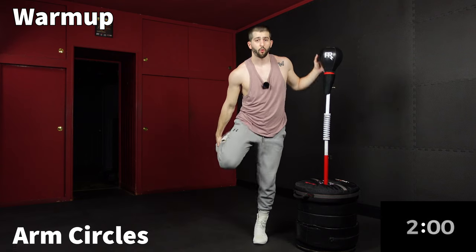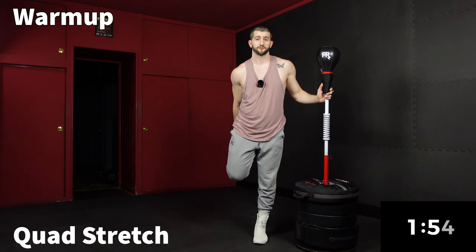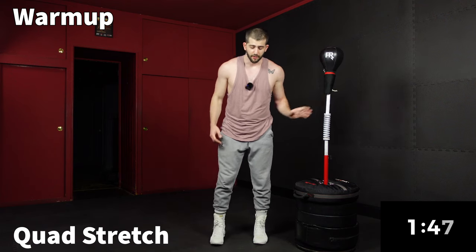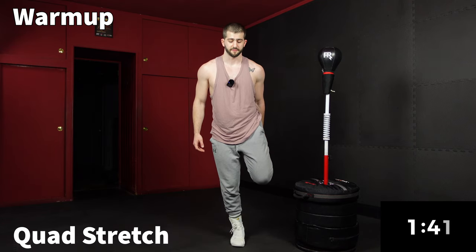Now we're going to go right into a little quad stretch. If you want, you can grab your bag for balance. Right foot goes back and then you're using your right arm to pull your leg back so you feel a nice stretch throughout the quad. Now we're going to switch.